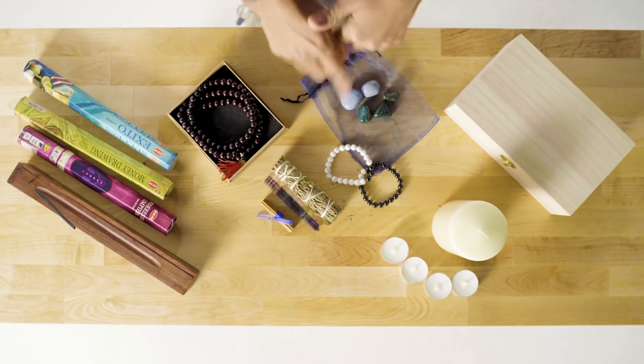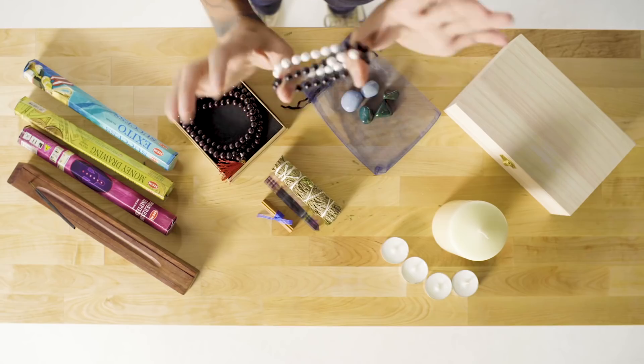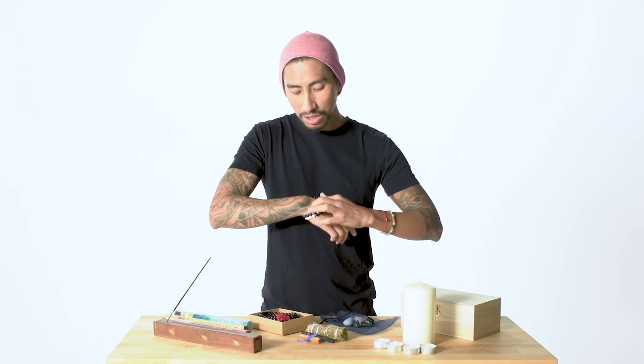When doing your manifestation with the crystal bracelet, choose which arm to use — there's the giving hand and the receiving hand. Some people's giving hand is the right one, some find the left is for receiving. I don't want to be overly prescriptive: feel whether you are in a receiving or a giving state, and choose accordingly.